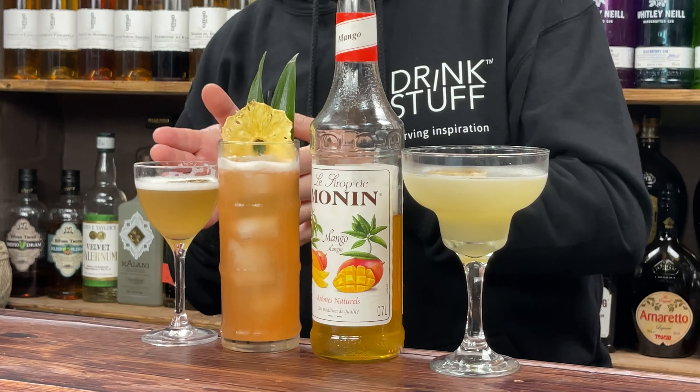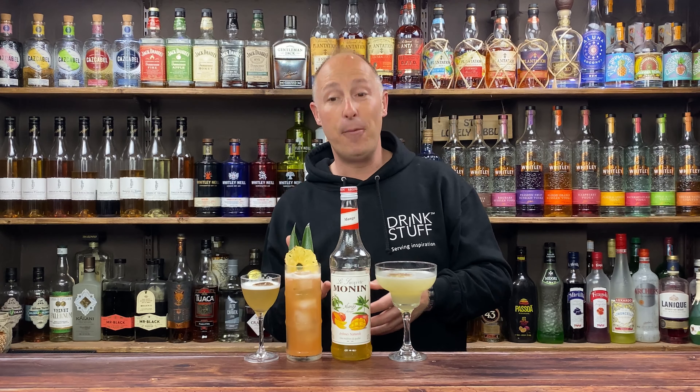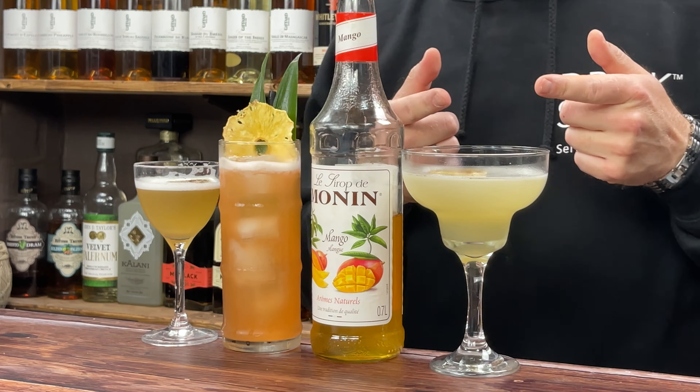For base spirits we've got a coconut and mango daiquiri, a highball cooler with vanilla vodka, and then coconut rum and vanilla. And then I've got a mango and ginger margarita with tequila.